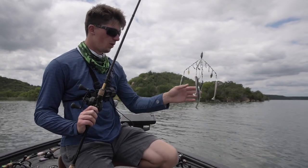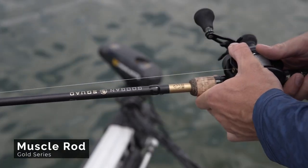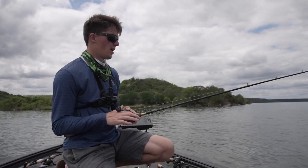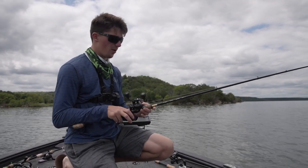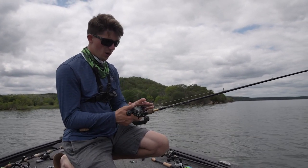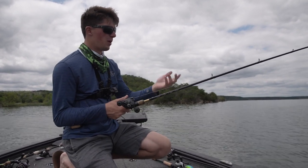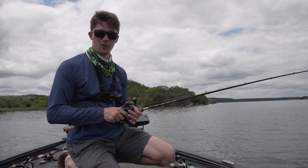The perfect rod for the A-Rig is the 7'5" Guggen Muscle. This is a heavy action rod — it's nice because it's not a huge broomstick, so you're not going to wear yourself out throwing it. It's perfect for an A-Rig of this size and it's super sensitive. The reel is a fast gear ratio reel. Sometimes I like burning it; today we're just slow rolling it. A big reel with a lot of line capacity, spooled with either 20 or 25 pound test, is what you want. Heavier gear — you're not going to be using super finesse stuff with this.